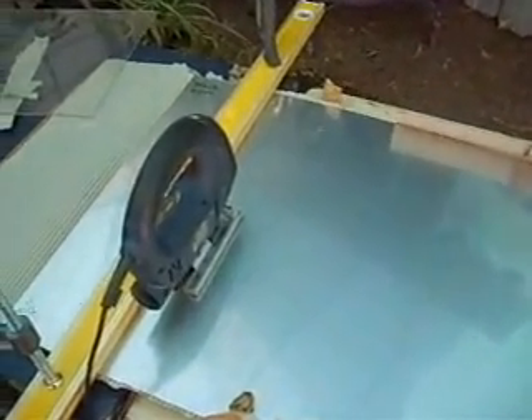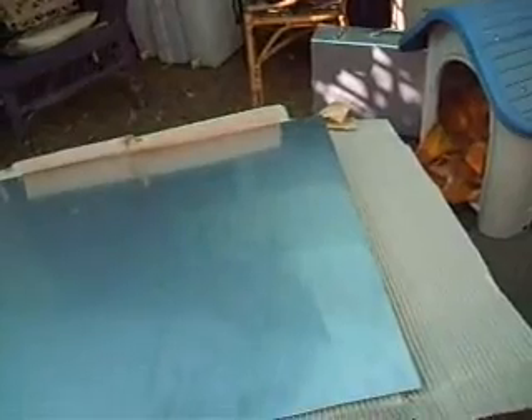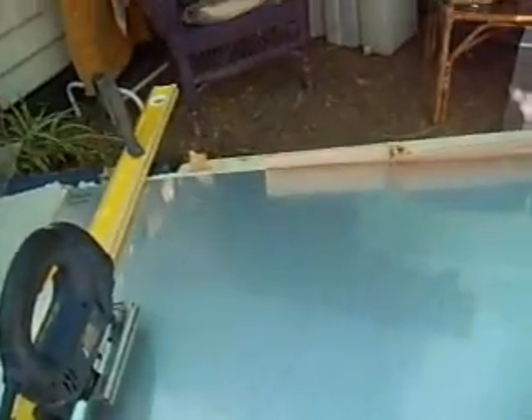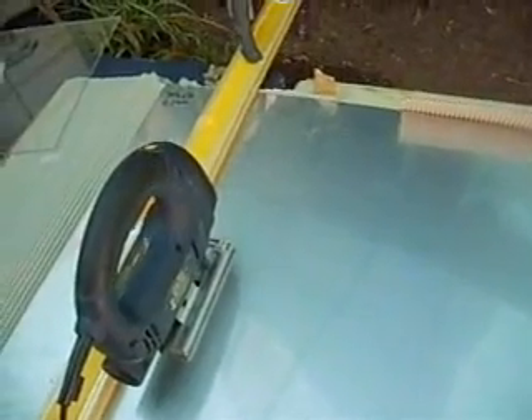Welcome, this is Hydrogen at Home. Here we have my stainless steel plate — it's 304 stainless steel. I would have preferred to get 430 or 316 stainless steel, but this is all I could get at the time, so it will do for now.